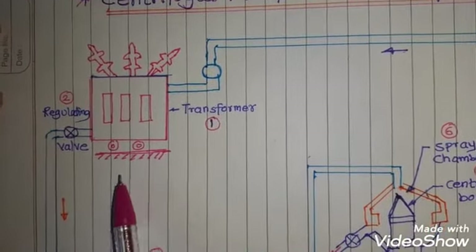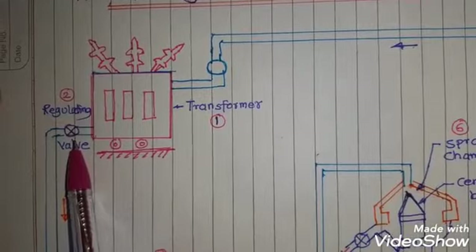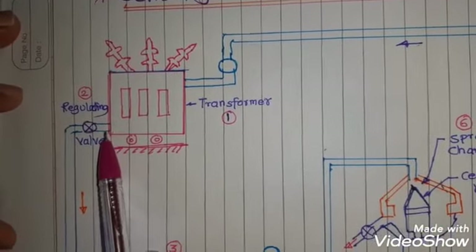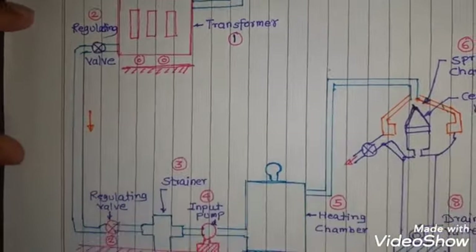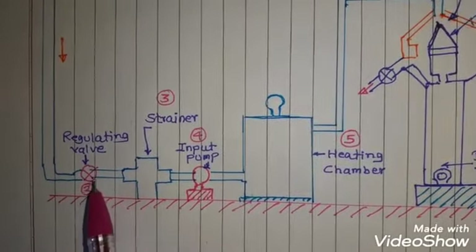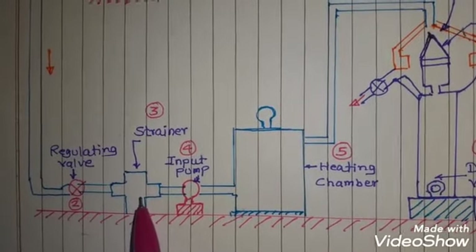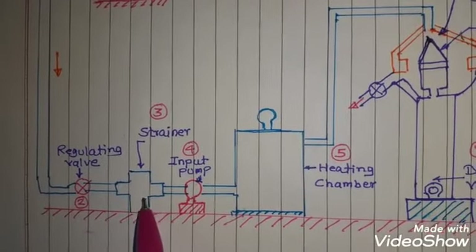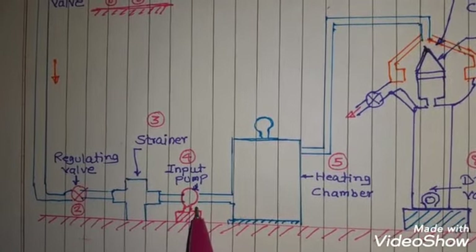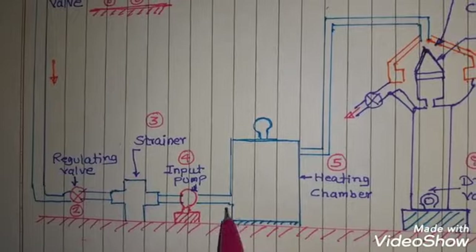Considering the detailed working of this centrifugal purifier, here you can observe the regulating valve fitted at the bottom of the transformer tank. Through this valve the impure oil enters into the system. When we operate the regulating valve, the transformer oil goes to the strainer, where it will be mixed with a certain chemical compound. The transformer oil will then be at lower pressure, so to increase the pressure we use an input pump, which is operated by a three-phase induction motor.